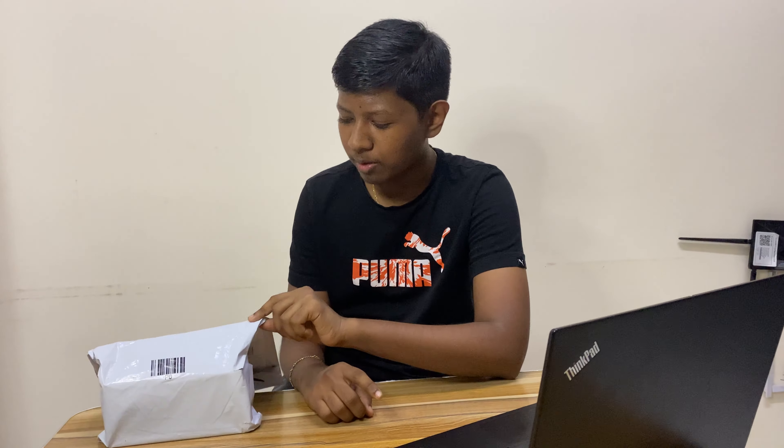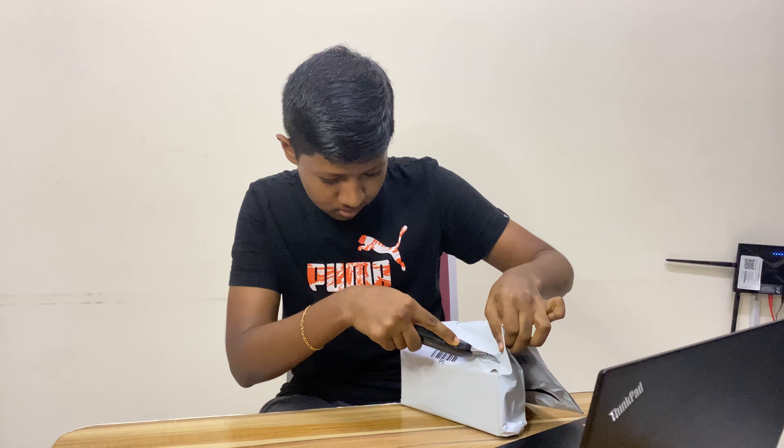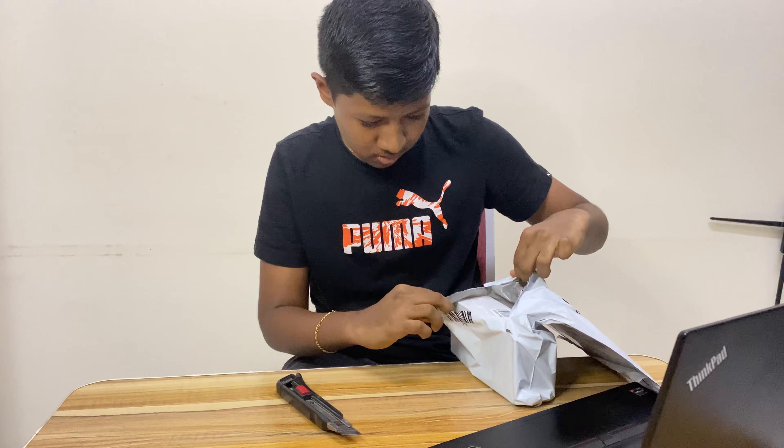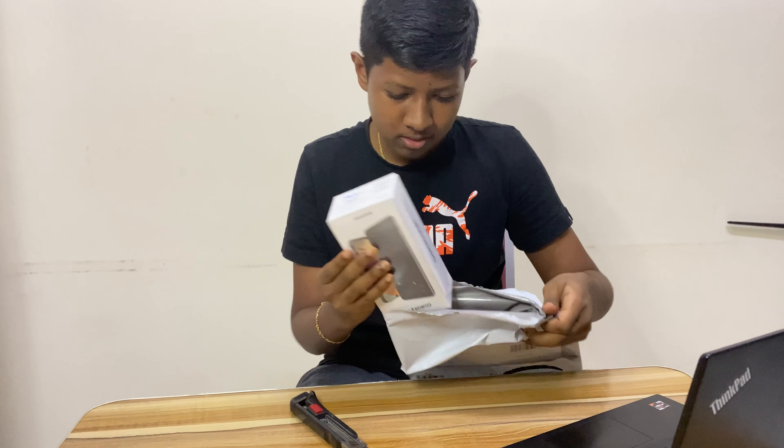Hi guys, welcome back to Quad Quad. Today we are doing an unboxing video of the Samsung Galaxy S32 phone, which I shipped from Amazon. Let's cut this open right now.